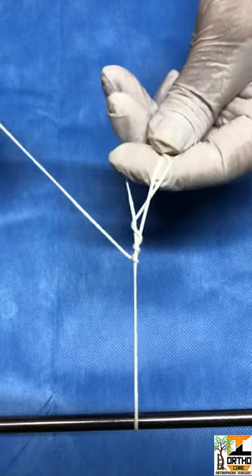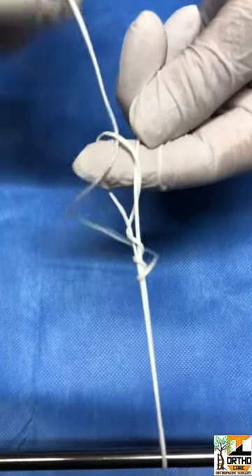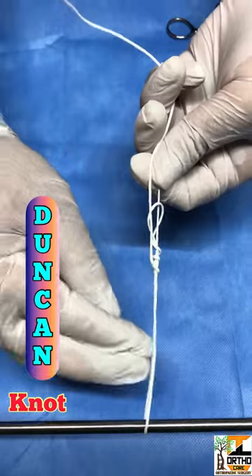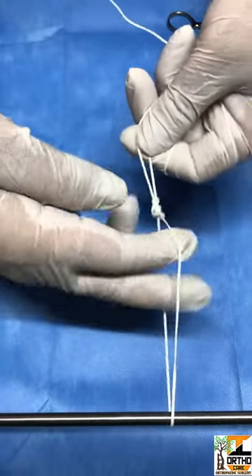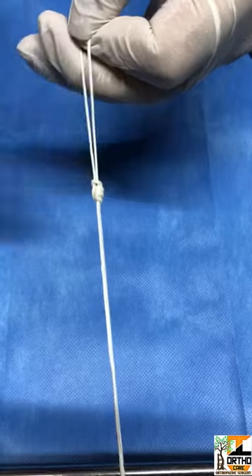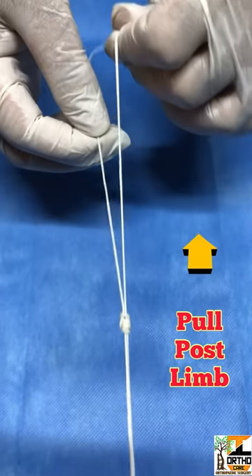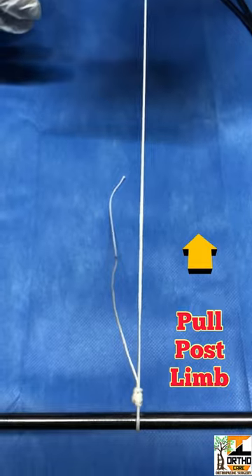Take the end and insert it into the pinched loop. Just hold it and rearrange the knot, then reverse tension it. You can see a nicely formed knot. Now just pull the post limb till it adheres.